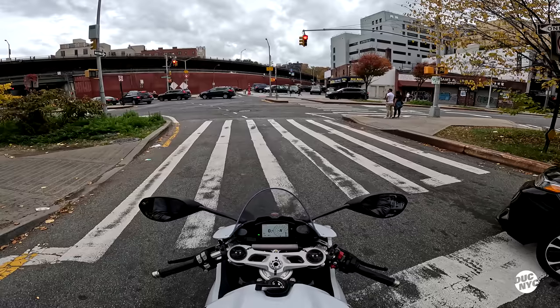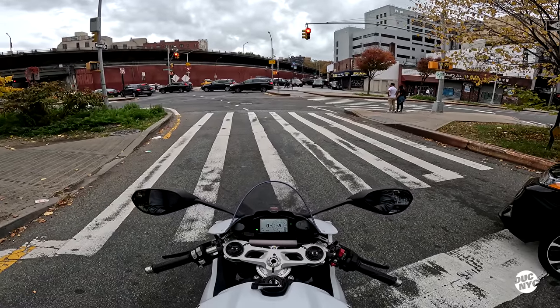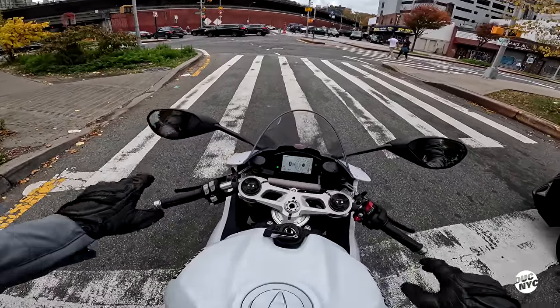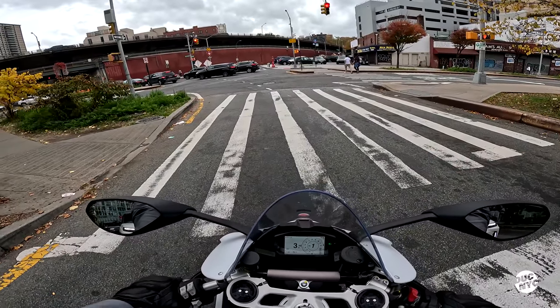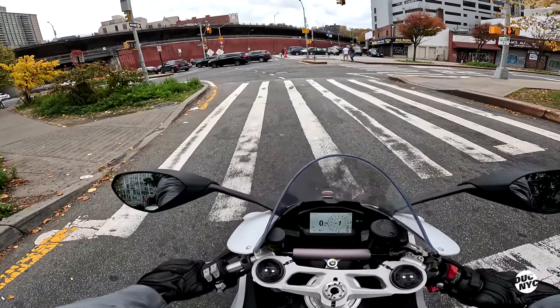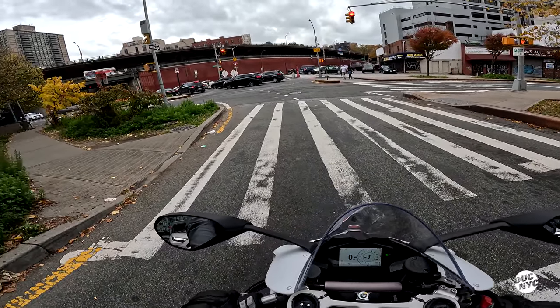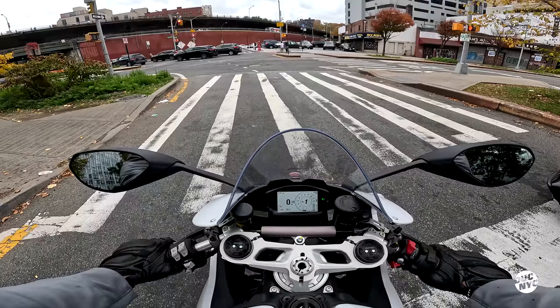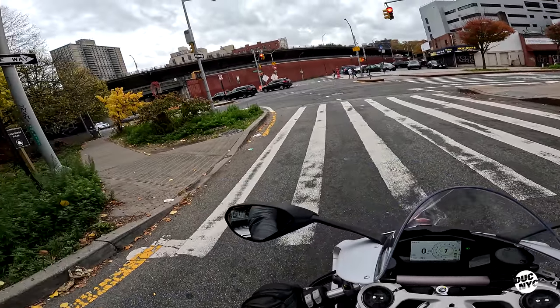I'm so not used to this speed — I can't even imagine what a V4 feels like. I can't even process a lot of the other feelings I'm having about the bike. The seat is more comfortable than I thought, same with the sitting position, and my buddy did warn me the clutch needs to be pulled out a lot more in order to take off.